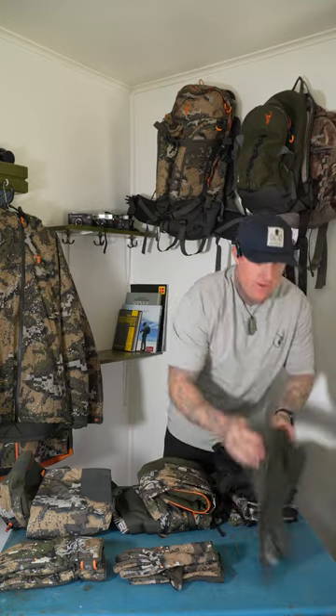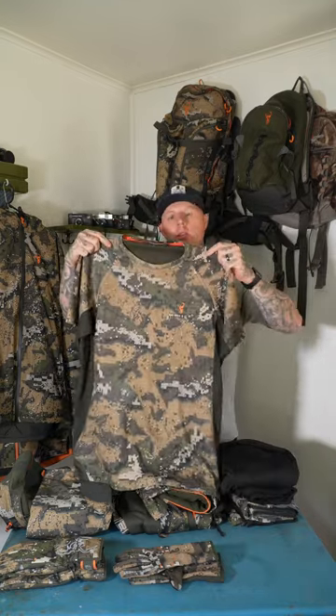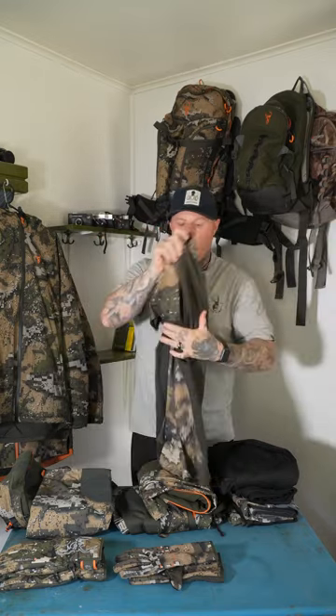Over that, I run the Eclipse T, which is a nice lightweight T — breathable, just a real good hunting shirt all round. Really breathable material.